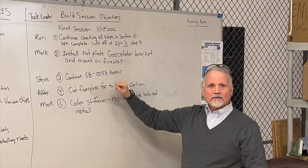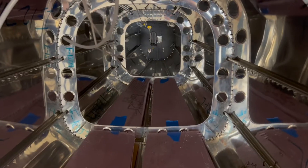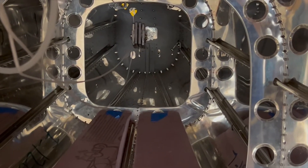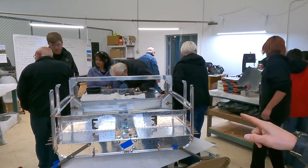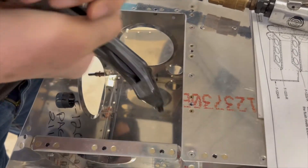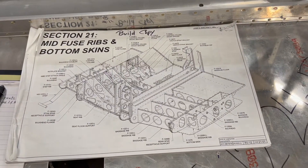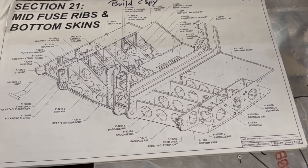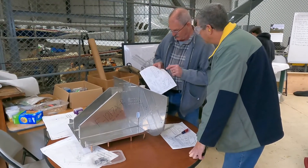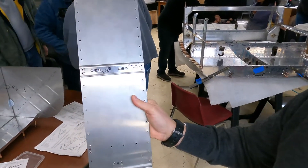So behind me we've got the tail cone — we've got essentially the entire tail cone done, at least as far as the construction part goes. And then what we're working on next is a crew working over here on the mid-fuselage, going over some of the parts and making sure all the sections have been completed. They're actually working on a repair to one rivet that needed replacement. And over to the left we have our firewall section being put together, where they're installing some brackets for the fuel gascolator and a cooler stiffener rig.